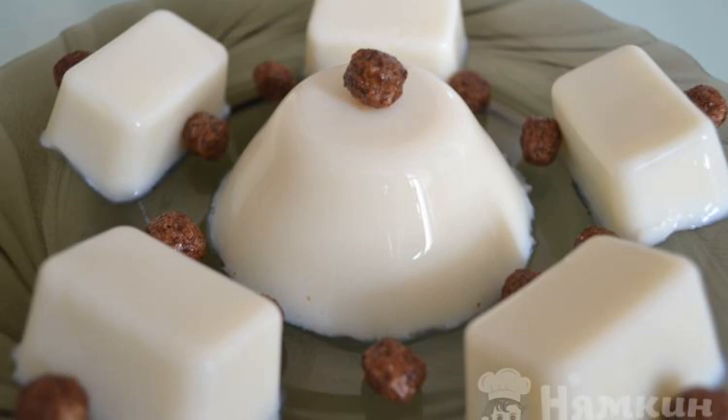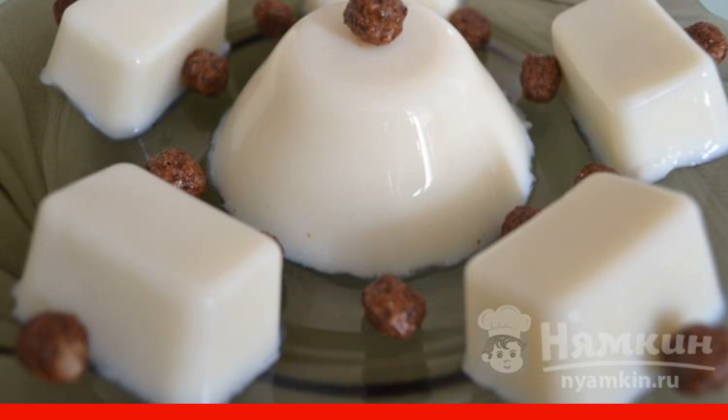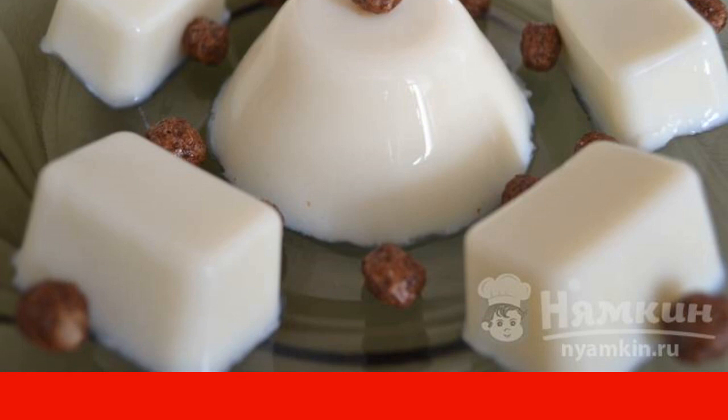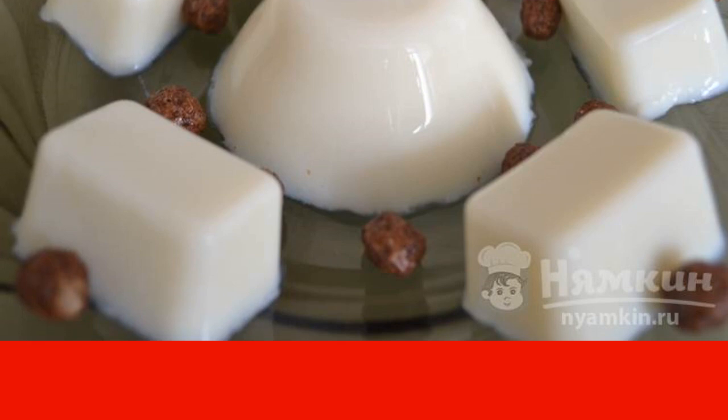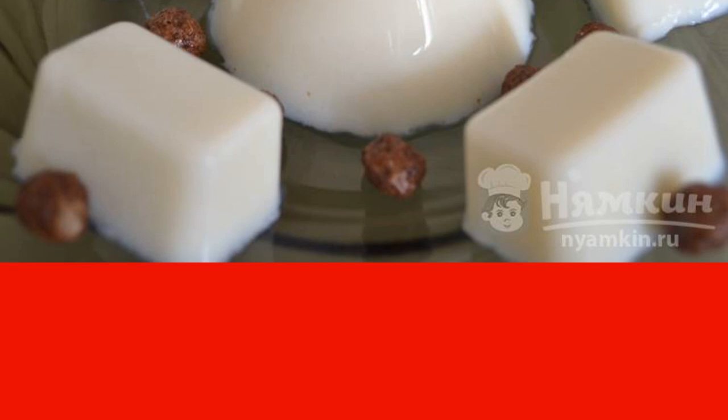Milk jelly is the most delicate delicacy made from natural products. A low-calorie dessert is made from milk, sugar, and agar agar, which can be safely replaced with gelatin. Especially the kids will appreciate this dairy delicacy.